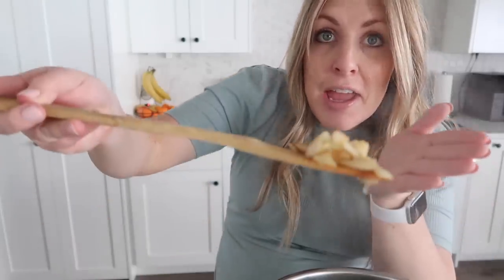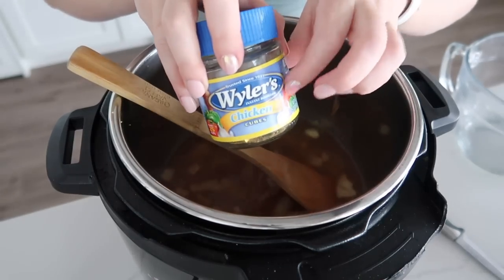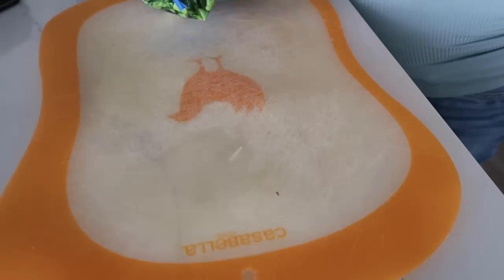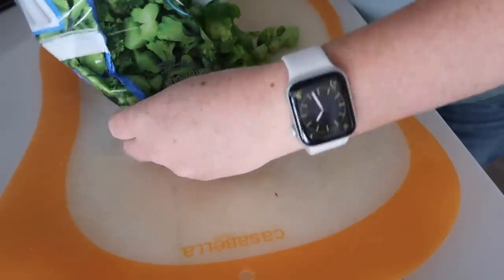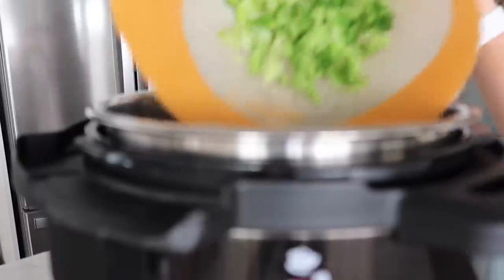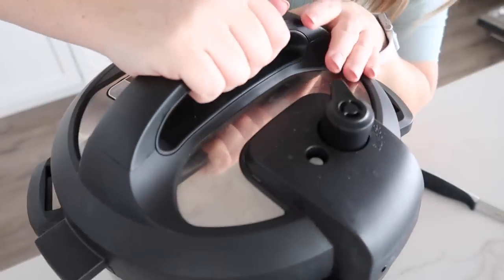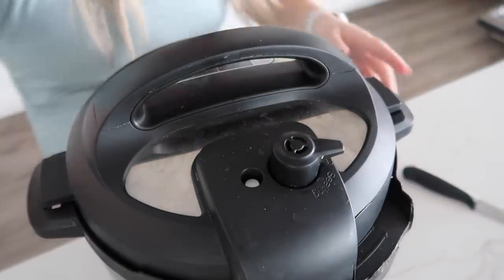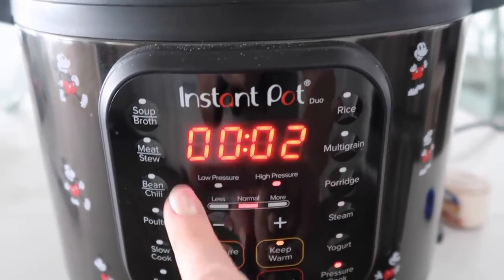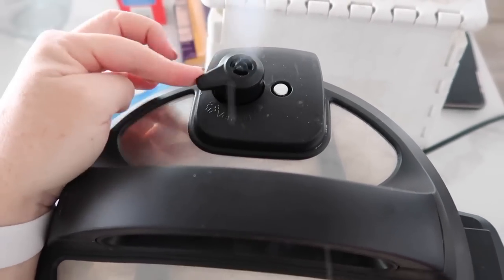Once the onions are softened and browned, add a little bit of chicken broth. I didn't buy chicken broth, so we're going to use the bouillon cube trick — three cups of water and three bouillon cubes, one per cup of water. I also cooked the broccoli for about a minute just to soften it up and make it easier to cut into smaller pieces. Once the broccoli is all chopped, put it into the Instant Pot. Add about a fourth teaspoon of nutmeg. Put the lid on, make sure it's on sealing, push pressure cook, and cook for about two minutes.